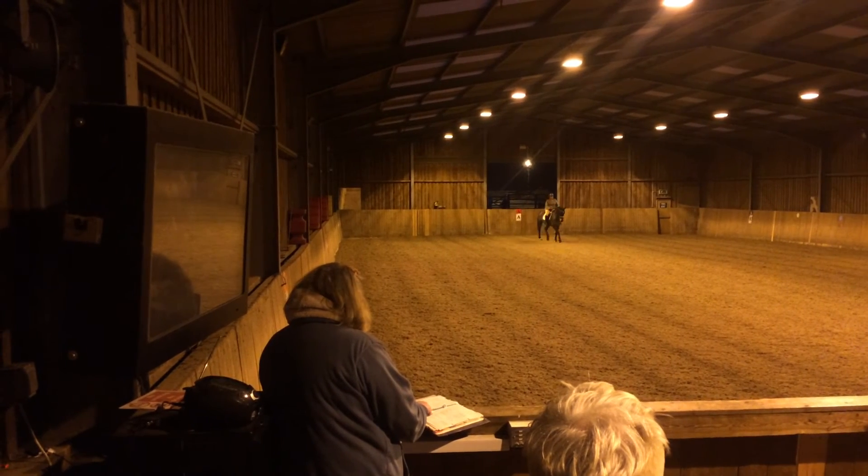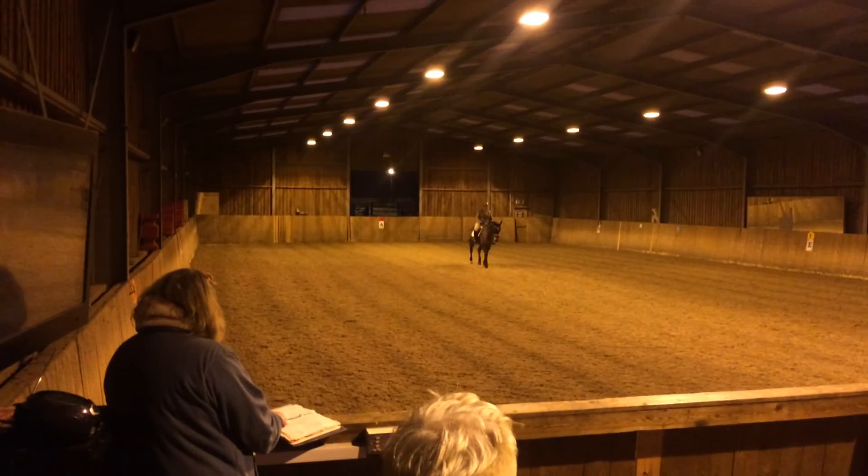D, G, working trot. G, halt, immobility, salute.